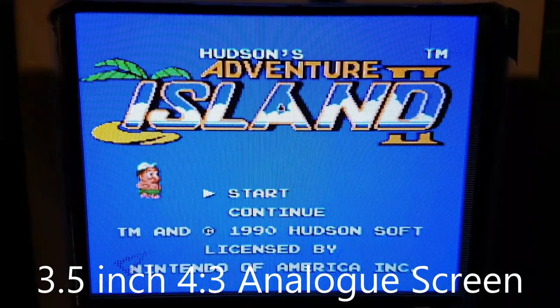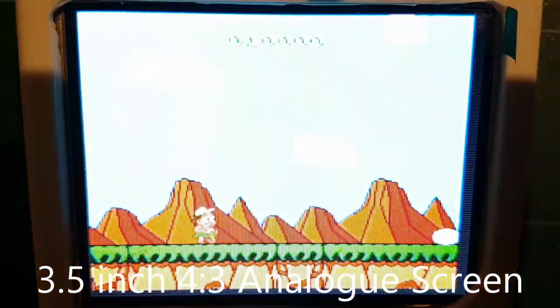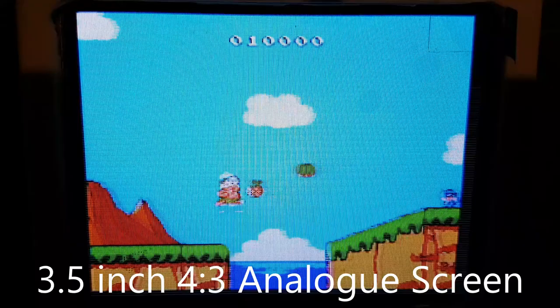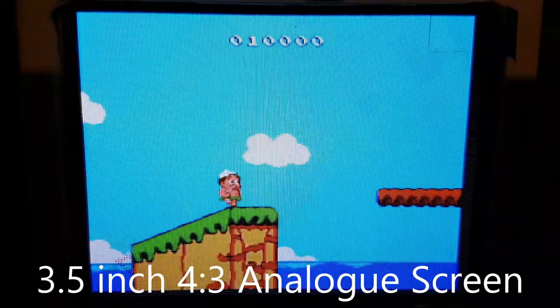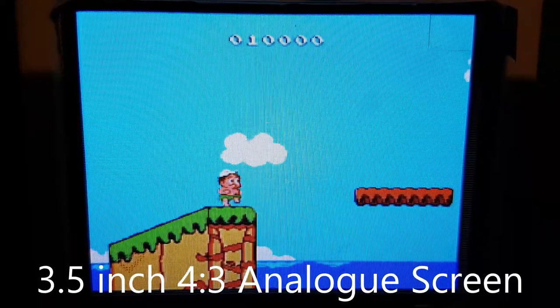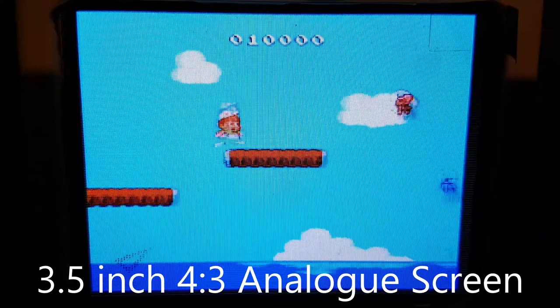For retro games, apart from modern IPS LCDs, I think you're going to get the best experience with analog screens. The colors are pretty bright and pretty good overall. The screen is pretty bright, and yeah, no problems at all with this screen.